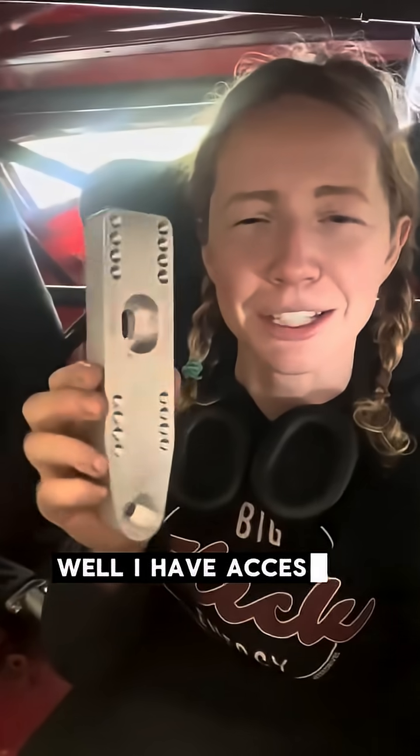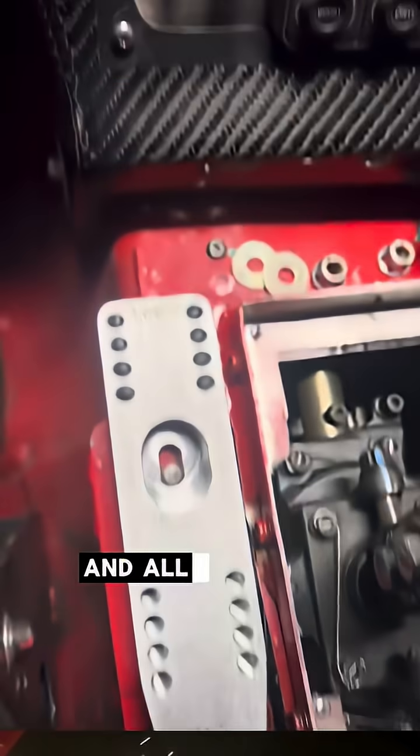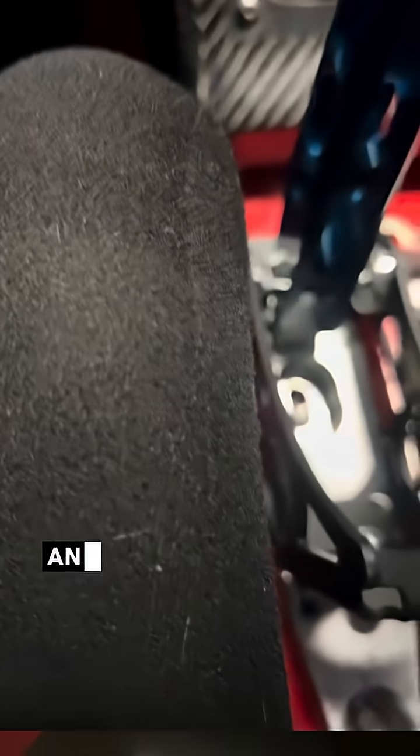My friend said he has access to some really cool machines. I can't say where this came from, but it fits perfectly and allows me to mount to my old handbrake mounting points, raises the handbrake up, and has four different levels of adjustability for my new handbrake.